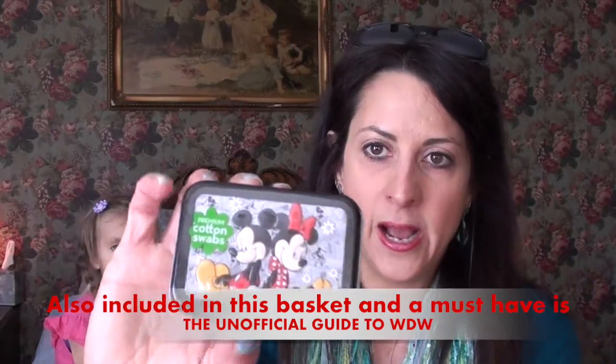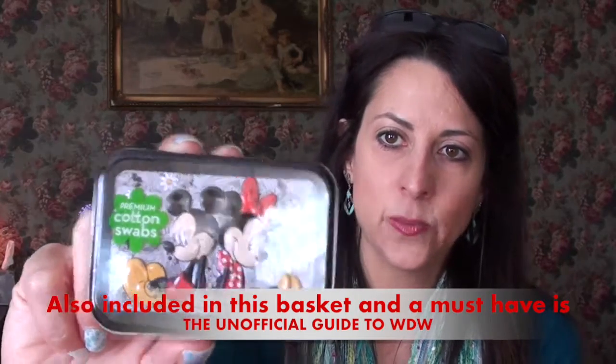I found these little Mickey and Minnie cotton swabs just to pack for vacation. I love these little tin cases — they're good, you can keep them and reuse them, you can just fill them up with better cotton swabs. These are from the dollar store so the swabs aren't really that wonderful, but you can always replace them. I also got these little tab pages for the book.